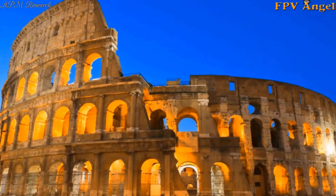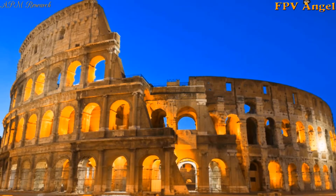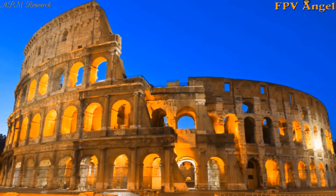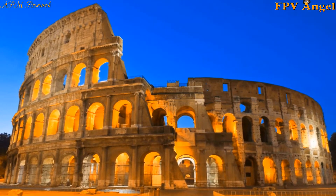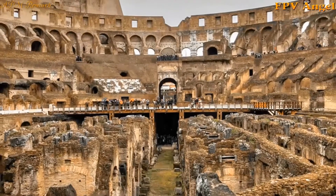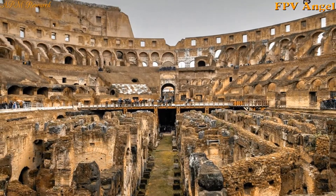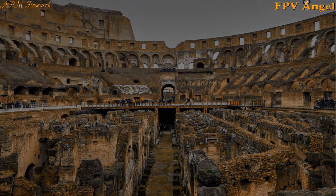Now we are going to decode the sacred geometry of the Rome Colosseum. We are told it was filled with water so they could practice navy games. Do you want to see what I see? Of course you do. Buckle up, we're going in.